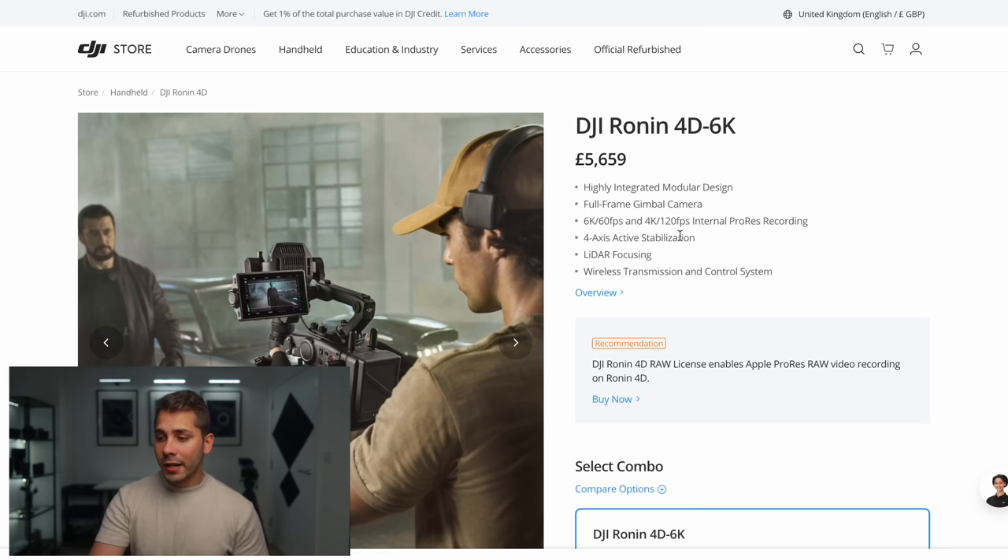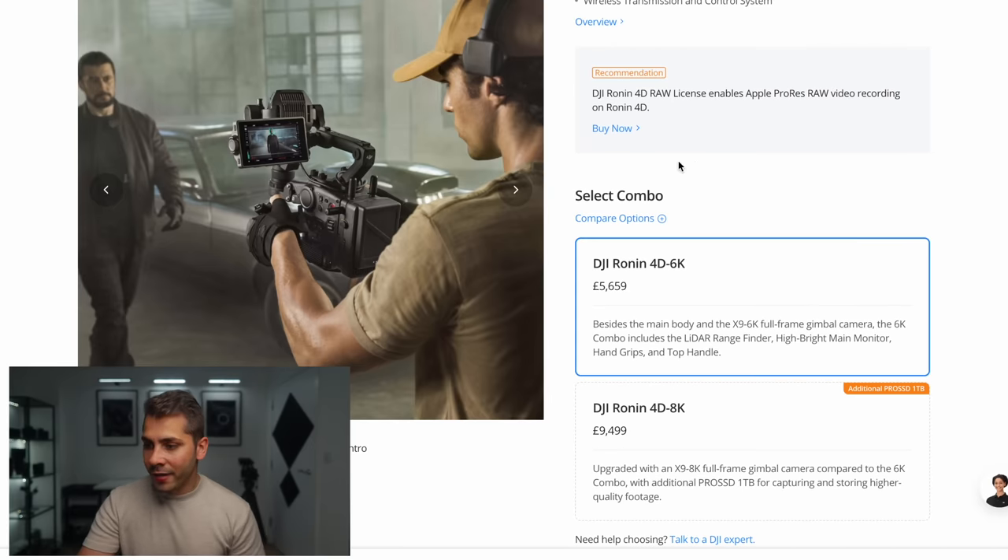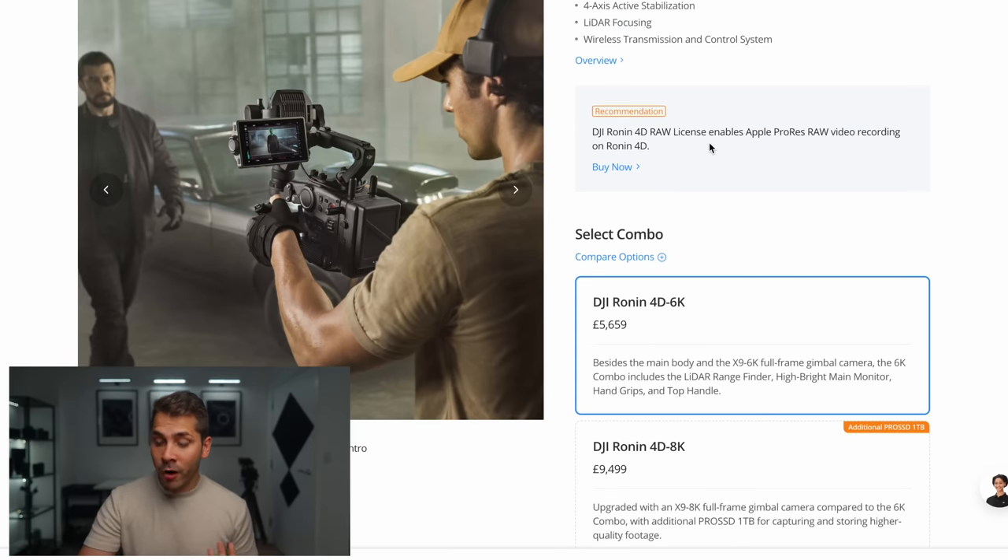First and foremost I want to start off with something that really pissed me off, and that was when I went to the DJI store and looked at their Ronin 4D 6K. So here we are on the DJI store looking at the Ronin 4D 6K, which is their flagship cine camera. It's six grand for the 6K version and about nine and a half grand for the 8K version, but that's not what I'm interested in. There's something on the website that actually really surprised me. It says: 'Recommendation — 4D RAW license enables Apple ProRes RAW.' Hmm, that sounds familiar. Don't we have that with Lumix cameras?